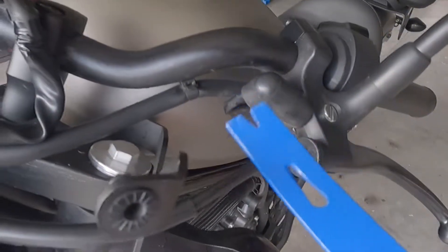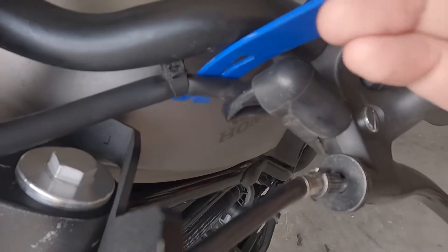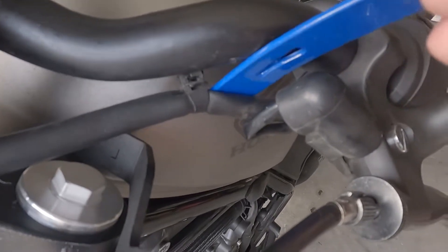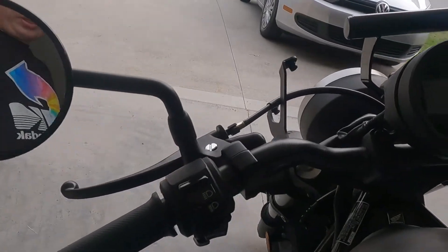The first thing you're going to do is locate the wire holders. You've got two of them on each side. Take a pry tool and slide them out forward — kind of get into a position where you can slide them forward, just like that. Then do the same thing to the other side.